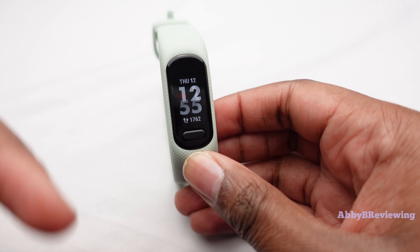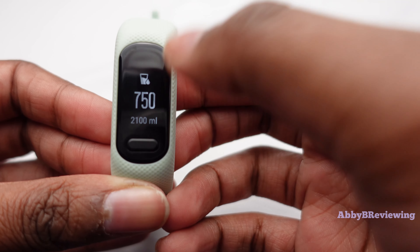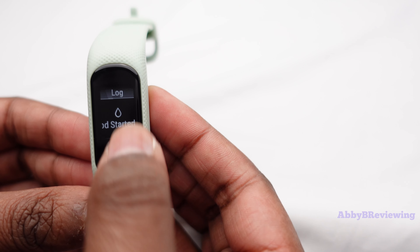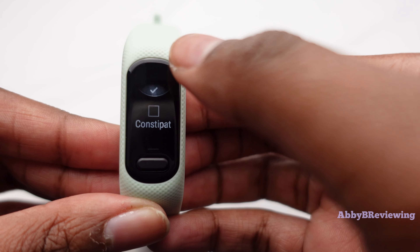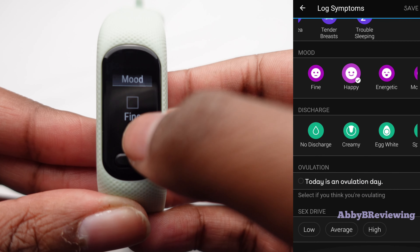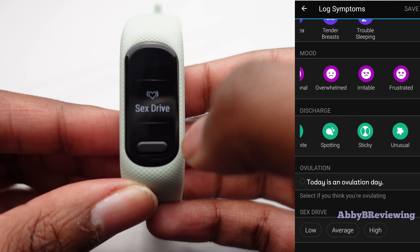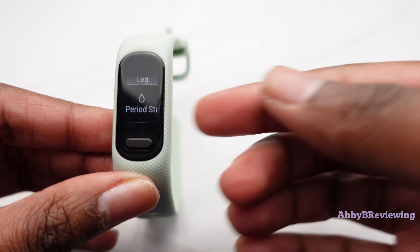Now into women's health — this watch comes with a built-in women's health tracking app. Swiping up brings you to your cycle data, where you can log symptoms, indicate if your period has started, add physical symptoms you're feeling, track your mood, and log sex drive information. It's a good amount of information at your fingertips, and going into the Garmin Connect app gives you a more advanced view including period prediction.